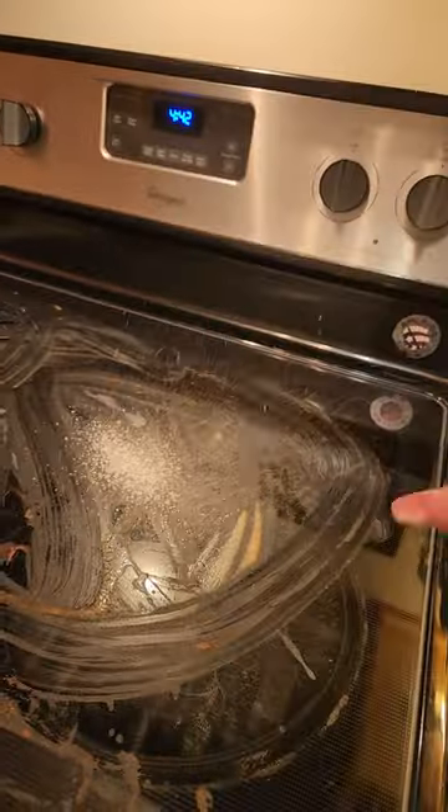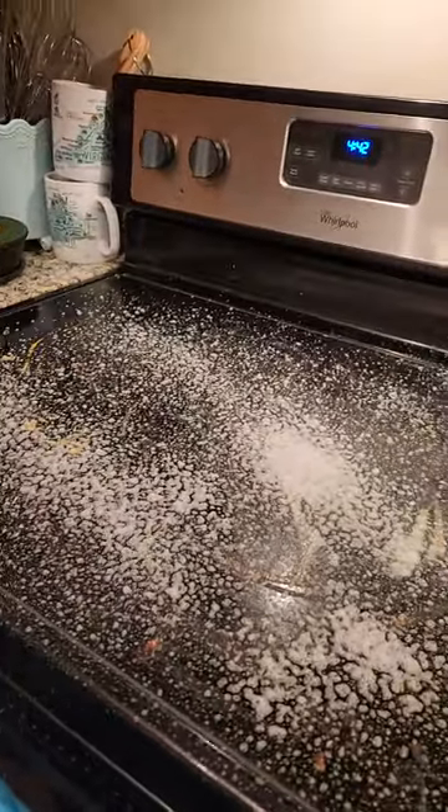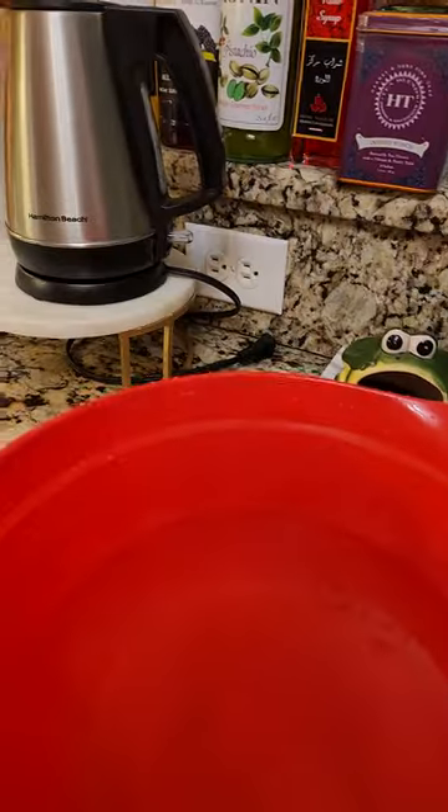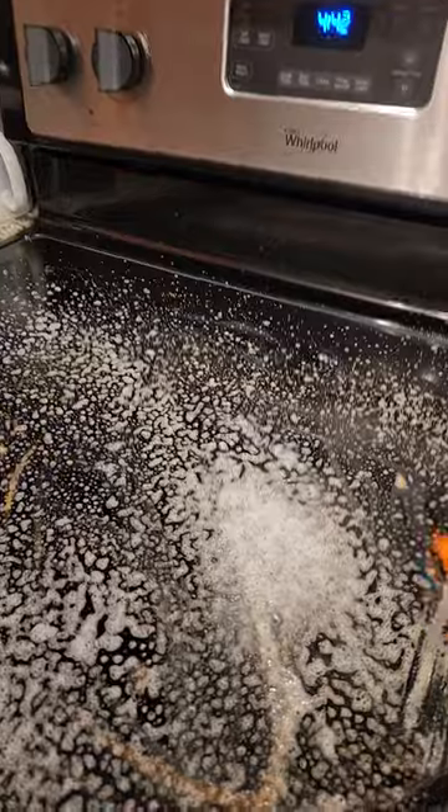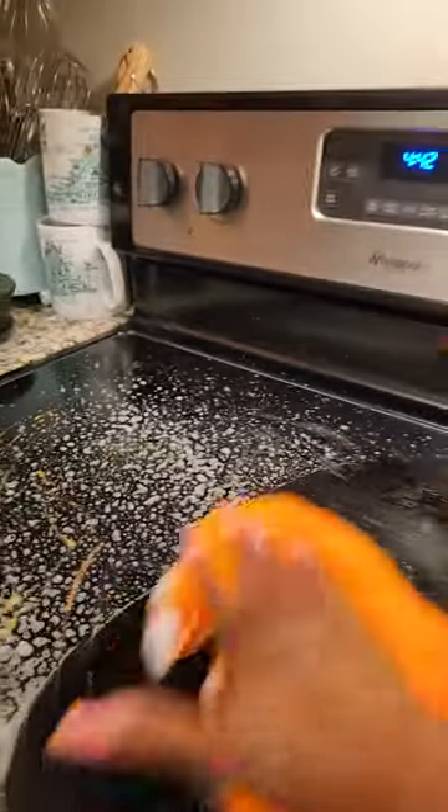This stuff is good. So I'm going to spray the stove now and let you guys see it, then I'm going to wipe it down because I want you to see how good this works. What I'm going to do first is use a wet rag here — there's stuff on the stove that's been sitting a while — I'm going to wipe it down first.